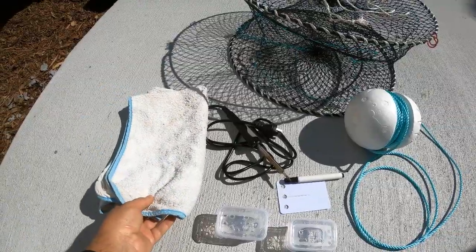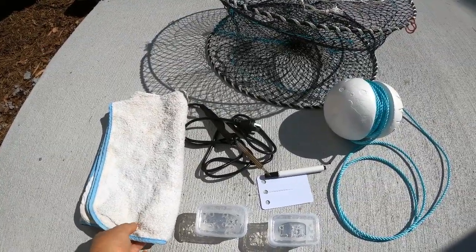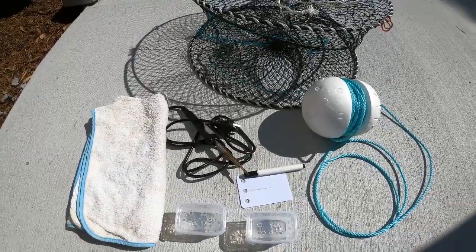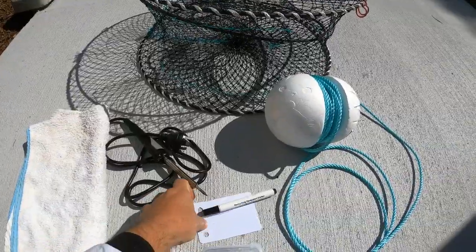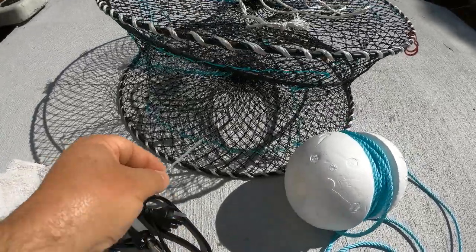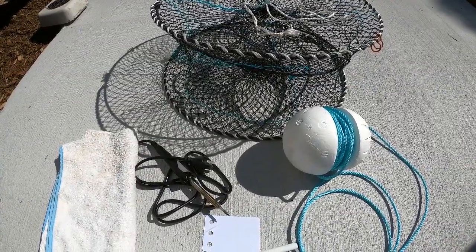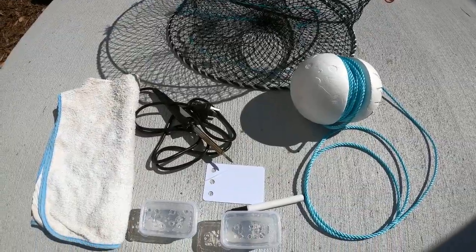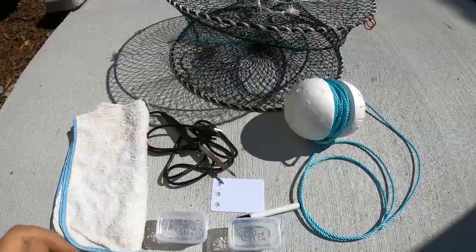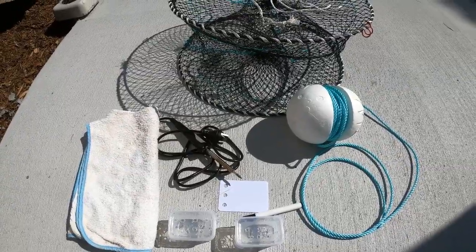Something you'll need when you go red claw fishing is a good old towel — it's a very muddy job but great exercise. Very important that you label your pots with your full name and address, then cable-tie that label onto the bottom of the pot. If the fisheries come along and your pot doesn't have a name and address label, they'll confiscate your pot. We use dog biscuits — easy, and you can leave the pots for three to five days.